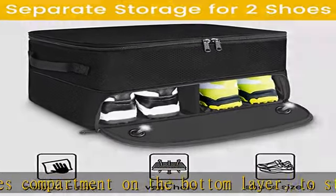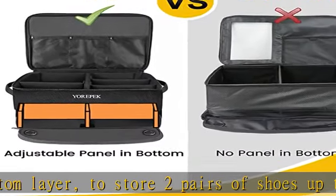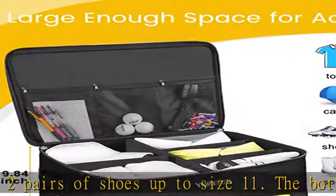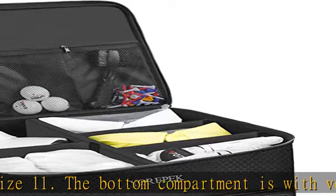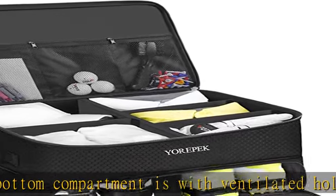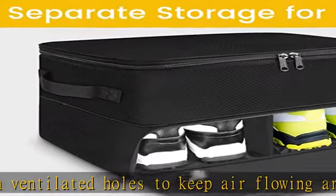Strong construction: the golf storage organizer has a thick movable panel in the bottom that strongly supports the top space's weight, even if stored full of golf equipment. The long flexible divider can be put into the bottom space and stands against three sides in the middle, preventing the top from collapsing down onto the bottom.